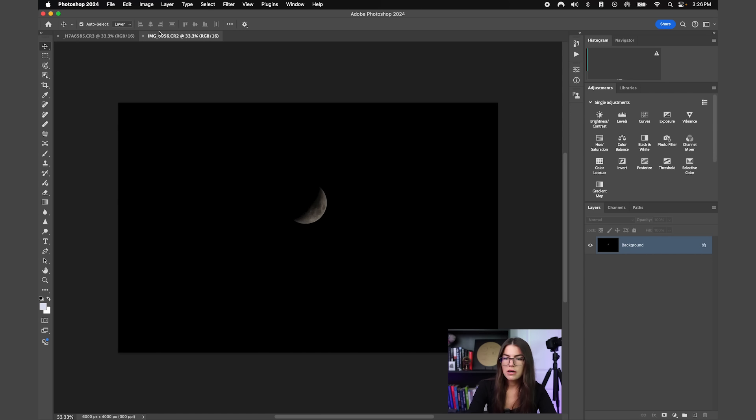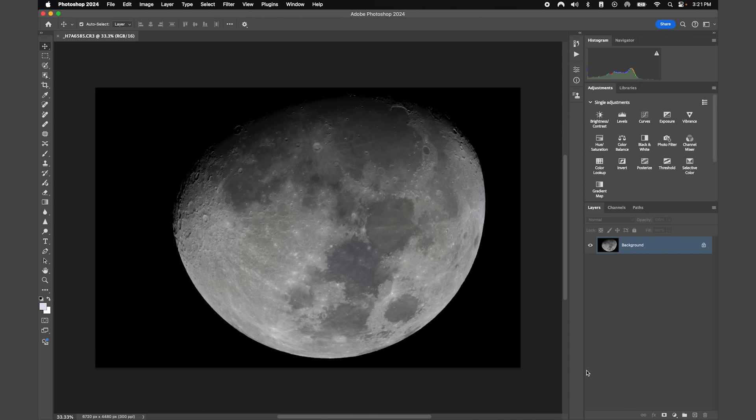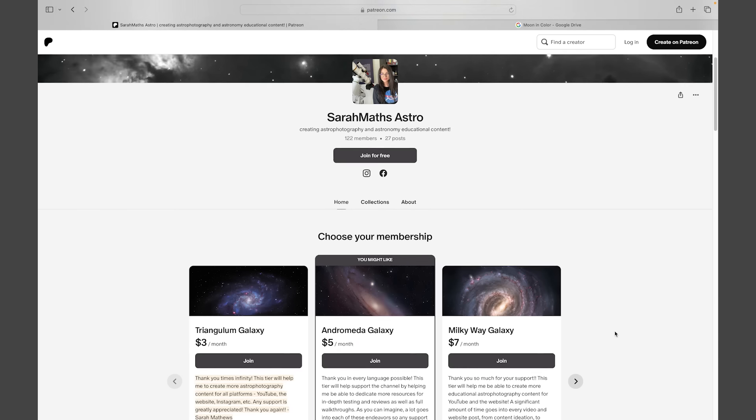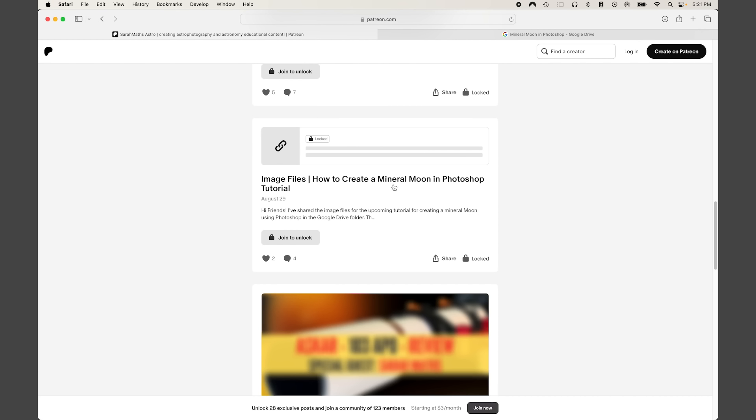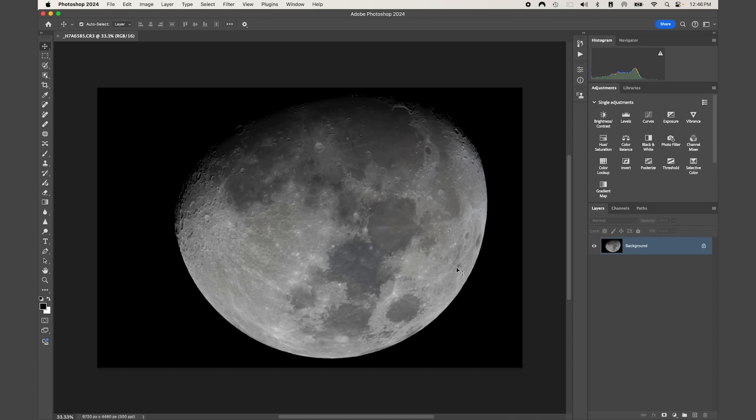If you would like to use this specific image to follow along, I have it available for my patrons over on my Patreon's Google Drive folder. I also have a couple of other images from other lunar phases available as well.